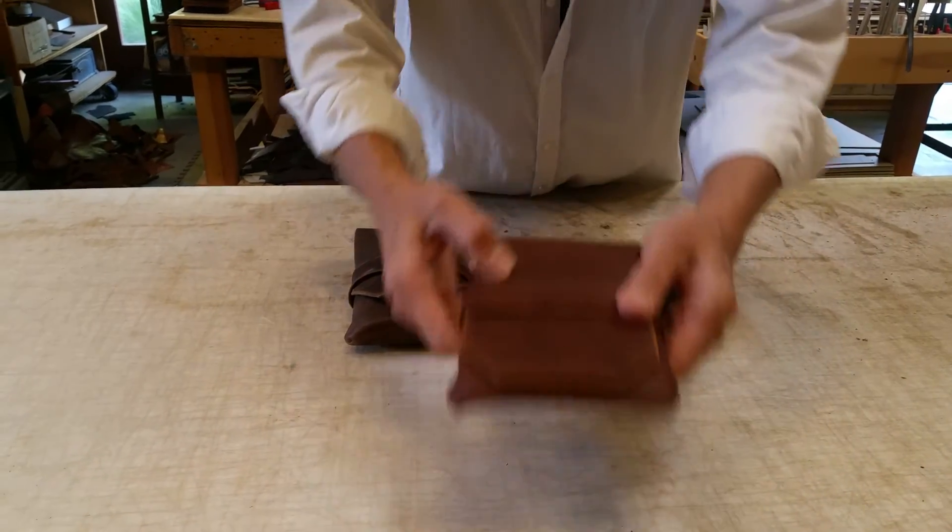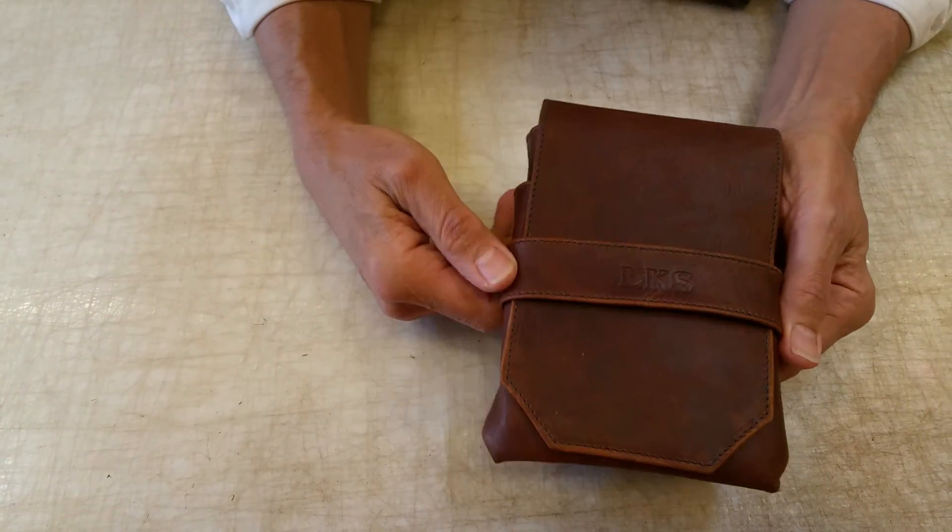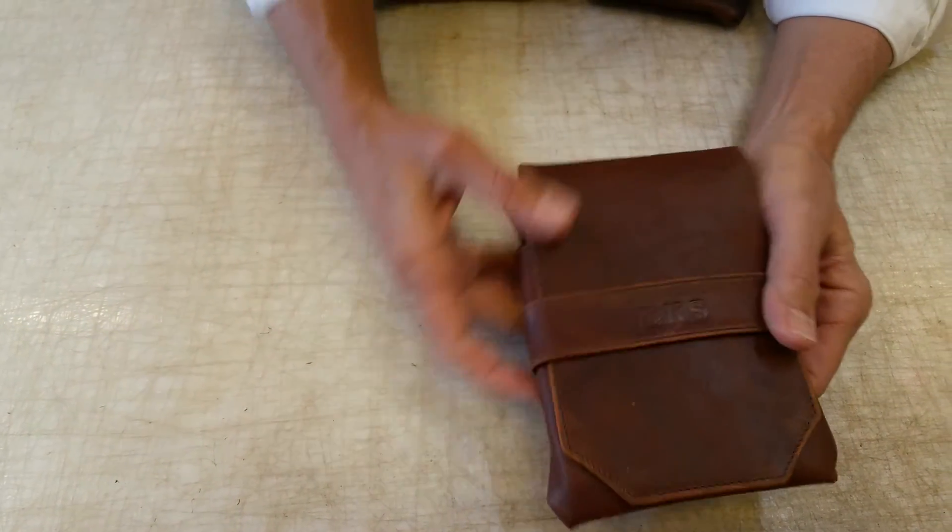And here's personalization. We offer three-initial personalization, and you can see it right here — we put it on the middle of the strap.